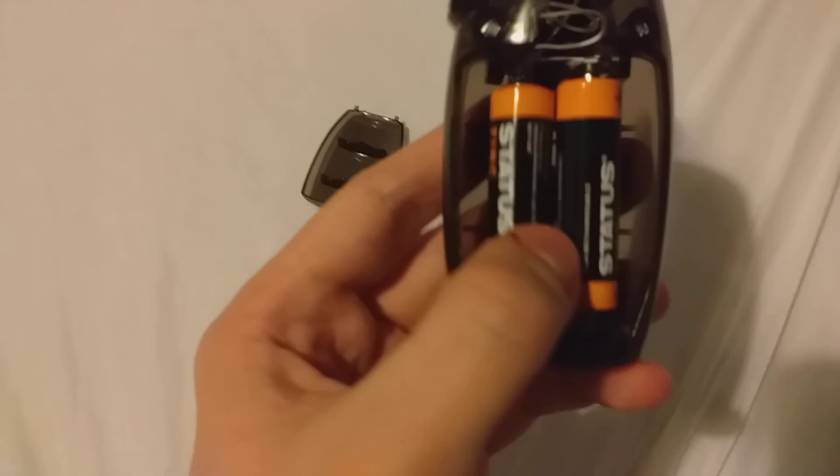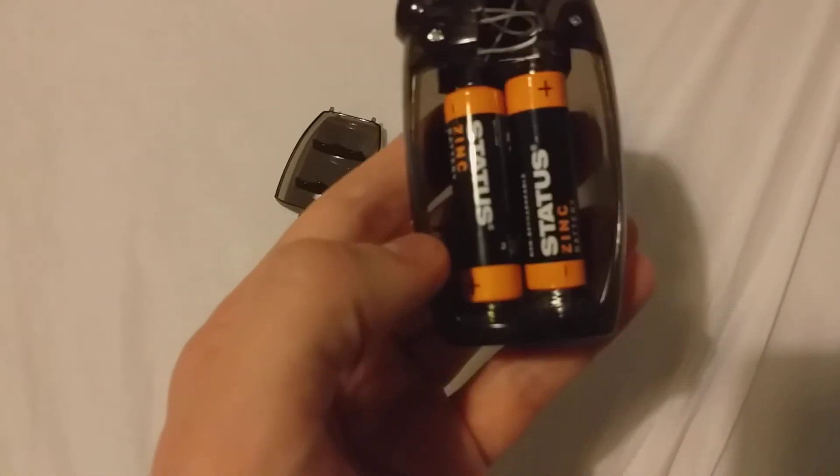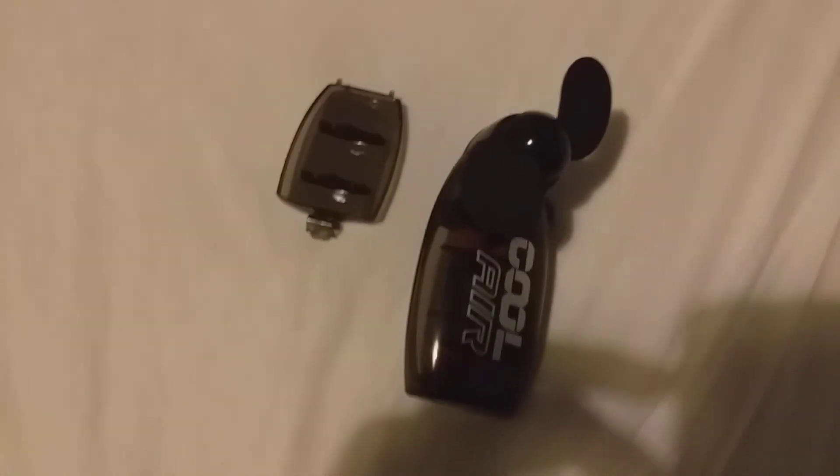It takes two AA batteries in the back. It came with two AA batteries included, so it's really handy. All you need to do is put them in and there you go — it goes on and off.